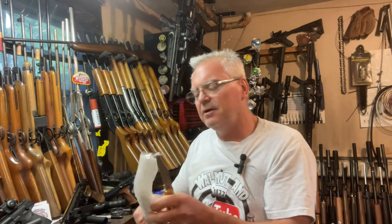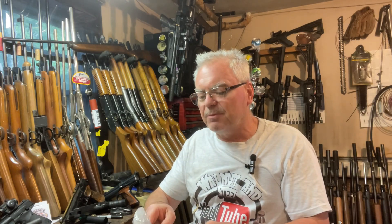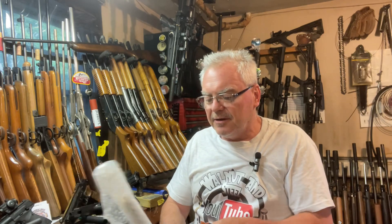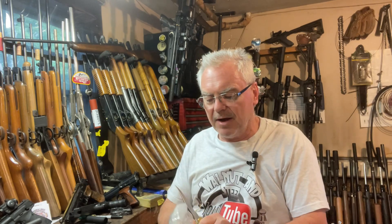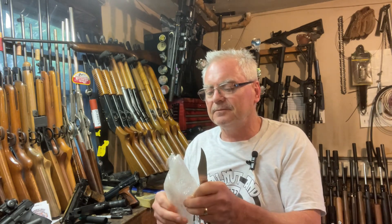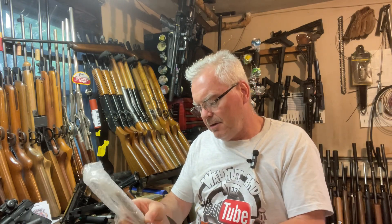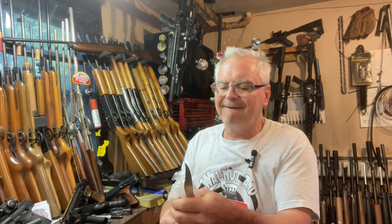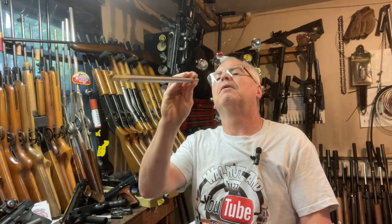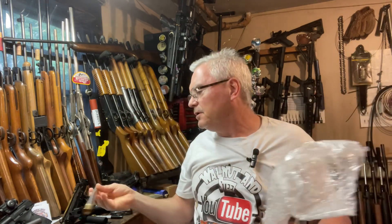It looks like he sent a barrel blank along with it too — I wasn't expecting that. I was pretty sure that when he sells the kit he doesn't send it along with the blank and that I would have to go buy one. But it looks like he's included the barrel, which is pretty cool. Actually, that is not the barrel — so I still have to get the barrel liner. This is just the support tube for the barrel liner. He's got it packed really well.